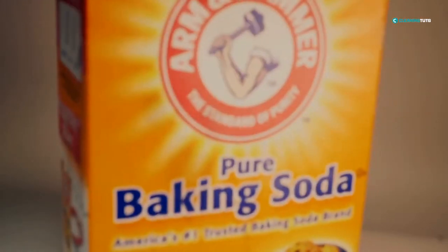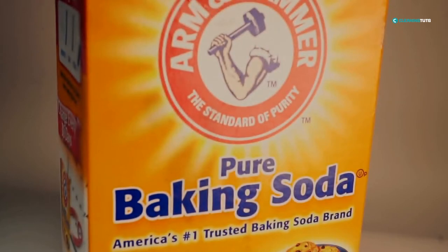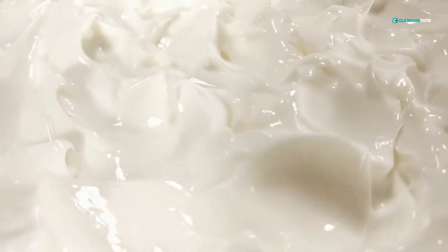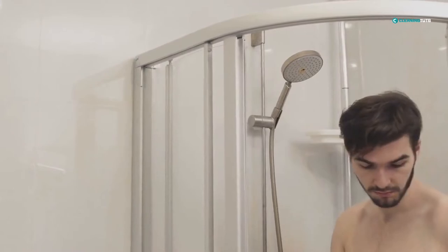If there are any stubborn areas of dirt or soap scum, use a mild abrasive cleaner like white vinegar or baking soda. Once you've cleaned the doors and tracks, apply a silicone-based lubricant to the tracks. This will help keep the doors sliding smoothly.